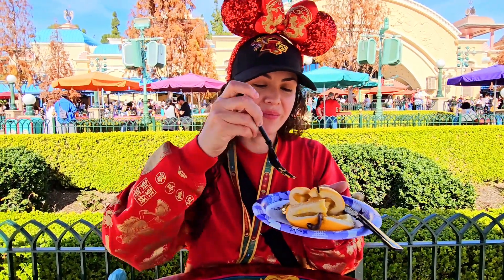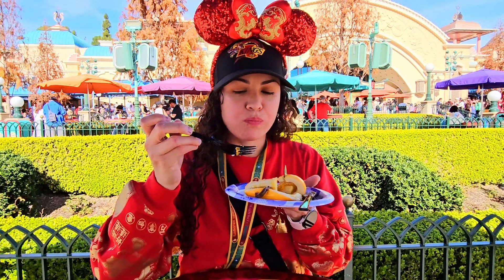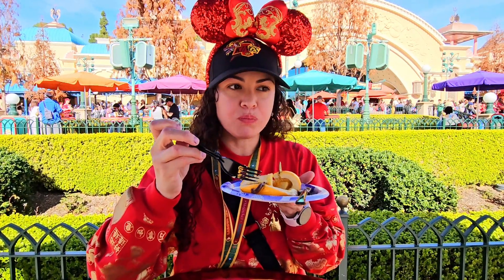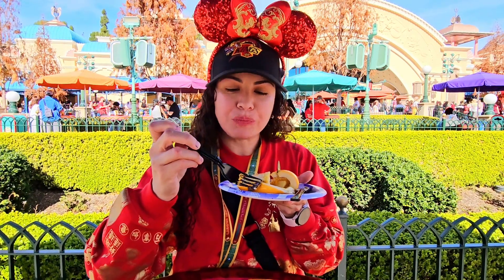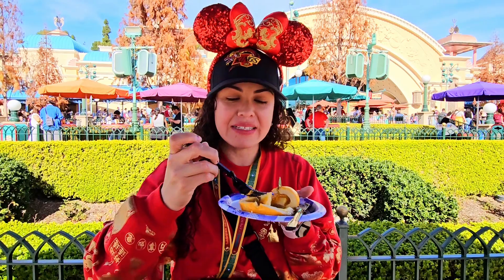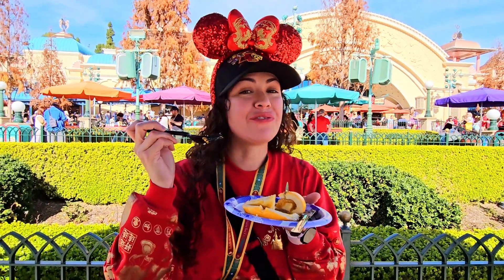Let's try it. I like it. It's not too sweet. It's like a nice little blend of sorts. And the chocolate is really good.